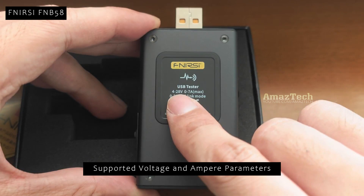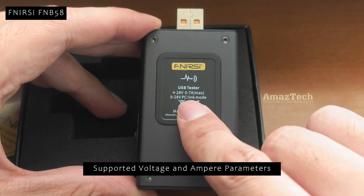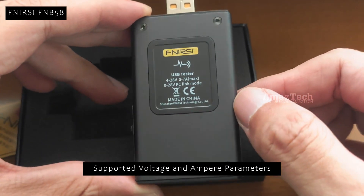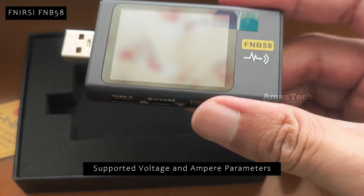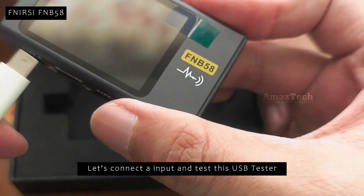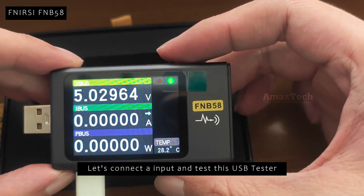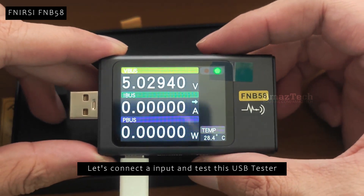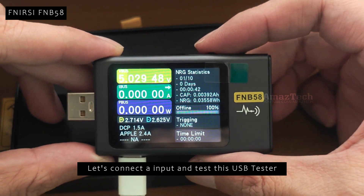Supported voltage range is 4 to 28 volts. Supported current range is 0 to 7 amperes. Let's connect a Type-C input from the wall charger and see how this works. Amperes is 0 as no device is connected to the output ports. This shows a lot of data about the connected input charger and cable.